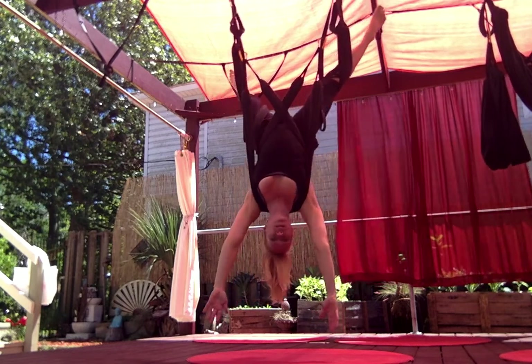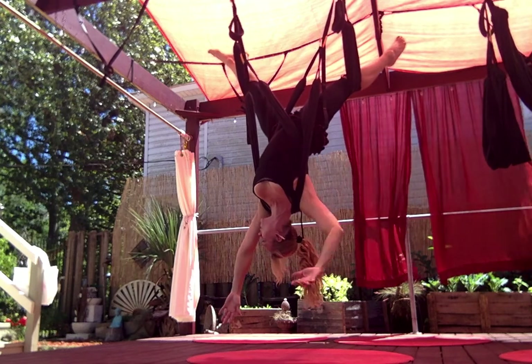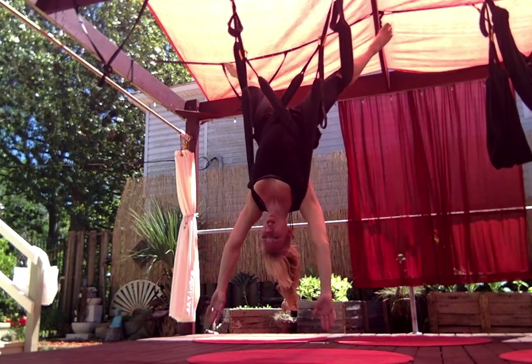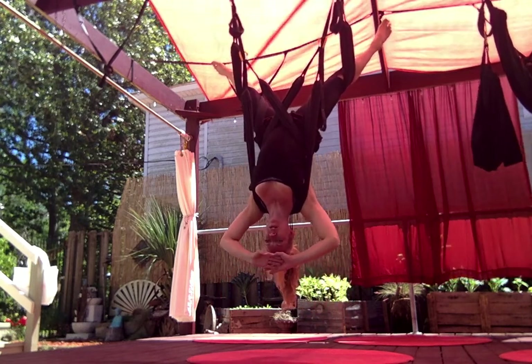Oh my God, it just feels so good — brings out all of this tension in the neck. I'm just going to go through the whole routine and then we'll break it up into pieces. And then we're going to come into girdle.